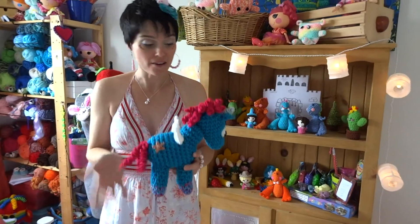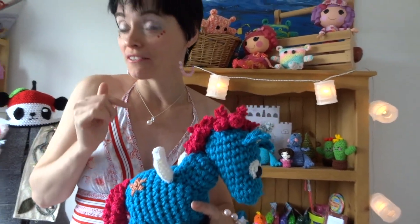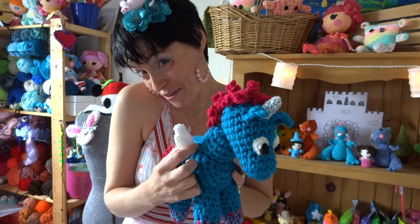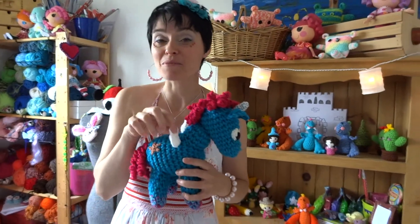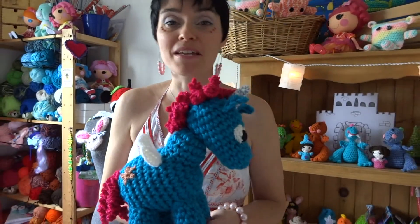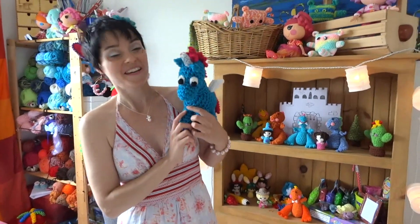Today we're going to do the tail, the mane, the horn, the ears, and the eyes — put them all on and you'll be completely finished. Now I know what you're thinking: why does the baby unicorn have wings? Somewhere along the week he turned into a pegasus too. We might talk about wings in a future episode — maybe a mini add-on tutorial. Let me know by thumbs up below.